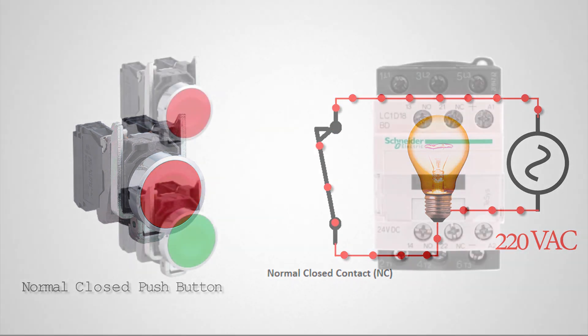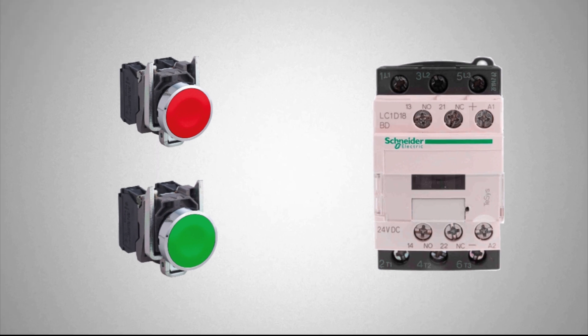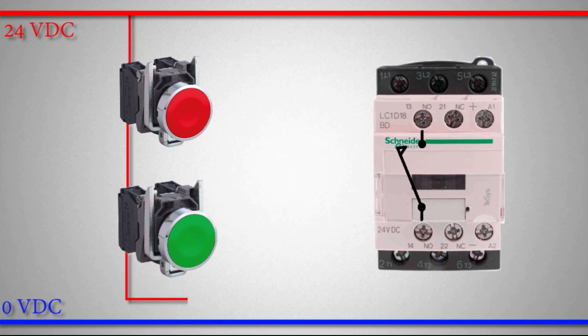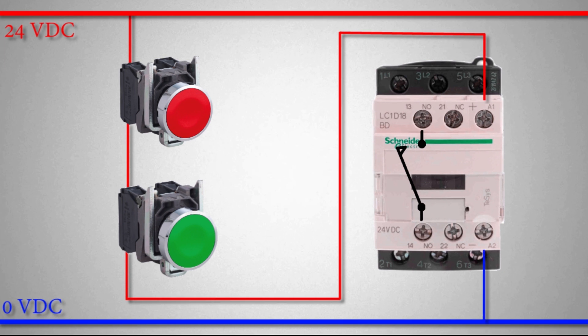Now let's come to our main topic: how we can use normal open and normal close contacts to make a hold-on circuit. First we need 24-volt power. We take the positive wire, connect it through the normal close push button to the normal open push button. From the output of the normal open push button we connect a wire to the A1 terminal of the contactor. The A2 terminal is connected to the negative 24-volt DC. A1 and A2 are the terminals of the coil of the contactor.